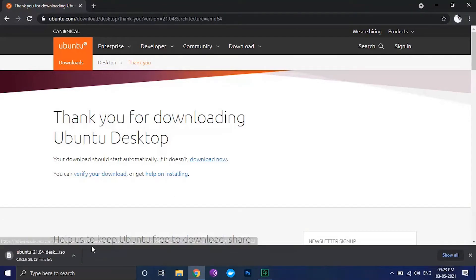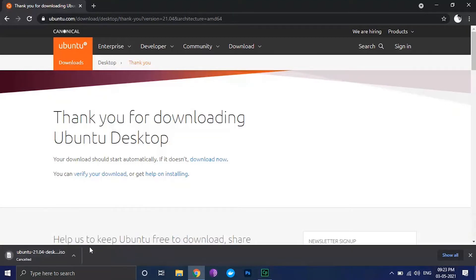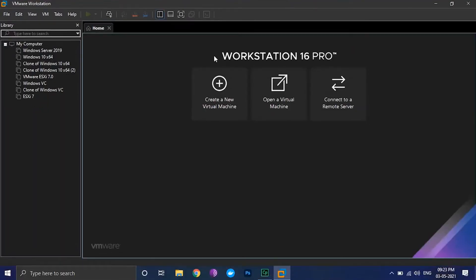As I have already downloaded the ISO file, I will cancel this one. Let's go further and start the installation process. Open the VMware application and click on create a new virtual machine.